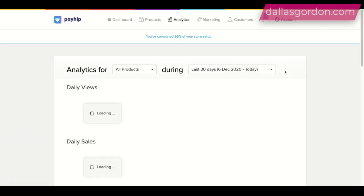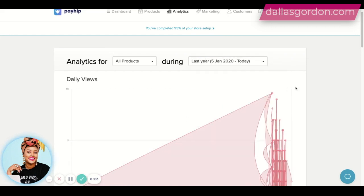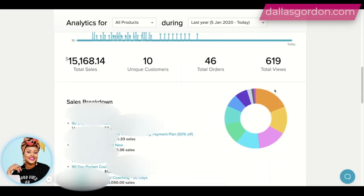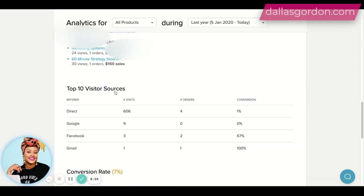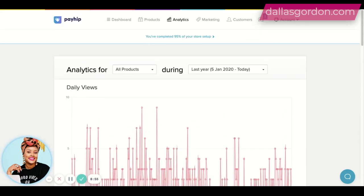So we're going to go over to analytics. The analytics tab is going to show you — let's do the last year or so — it's going to give you analytics for your products. It's going to tell you your sales, how many customers you've had, how many orders you had, how many views you've had. Then it's going to break down the sales by person, your top visitor sources like where they came from — direct, Google, Facebook, Gmail. Most of mine were direct because I used this mainly to manage clients. It's also going to tell you what countries the people are coming from. So it's good to have those analytics.